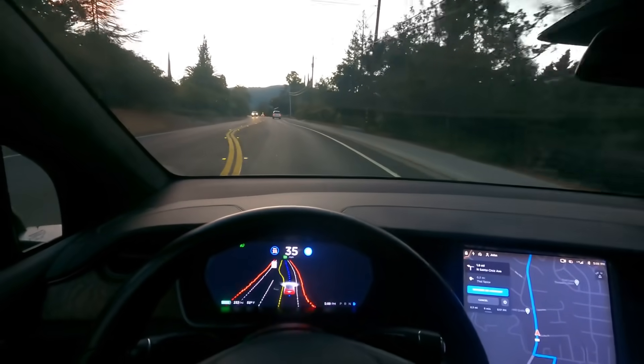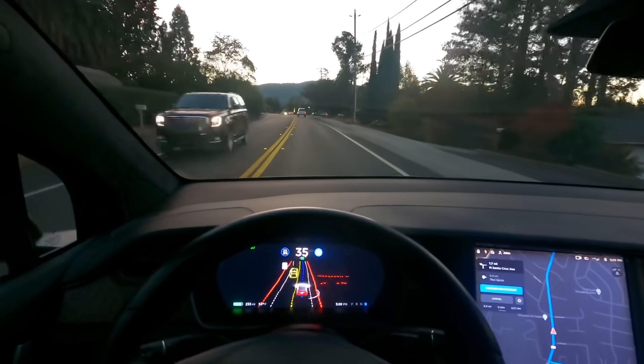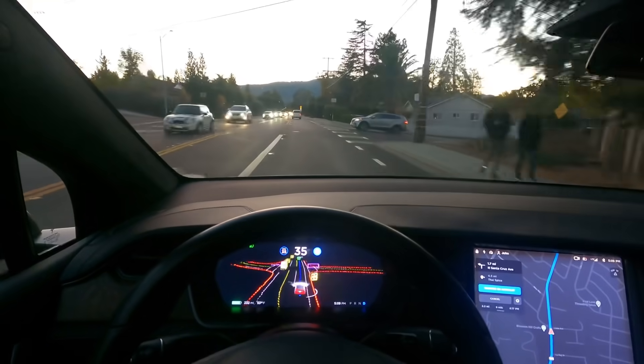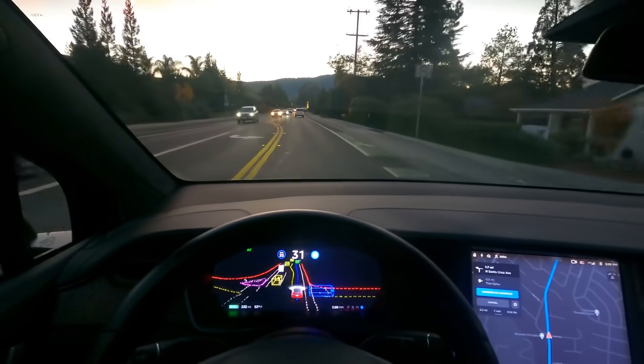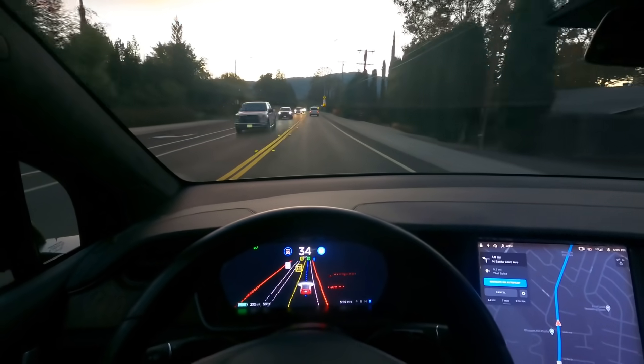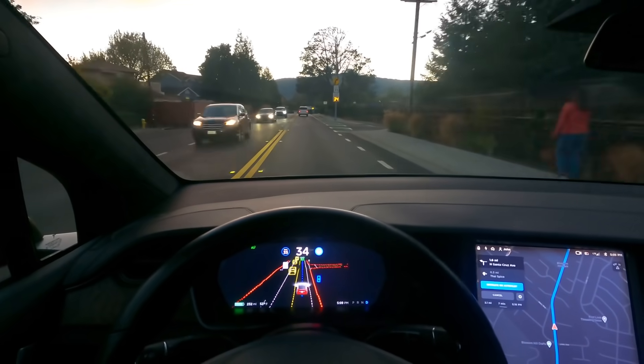Okay, so here we are. It executed the left and the right turn. We're going to go down here, and I loved how on that right turn it literally stopped as a car was coming — this car in front of us.